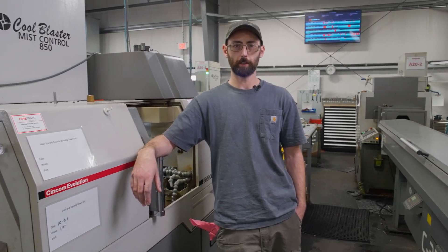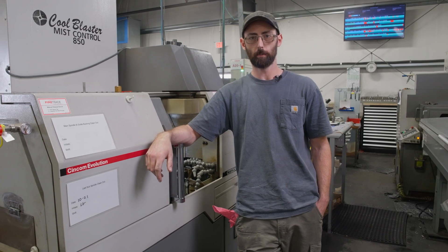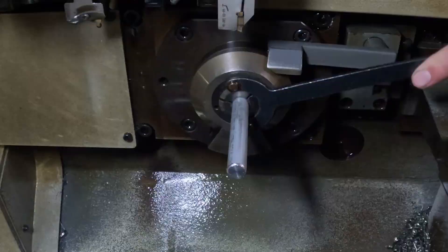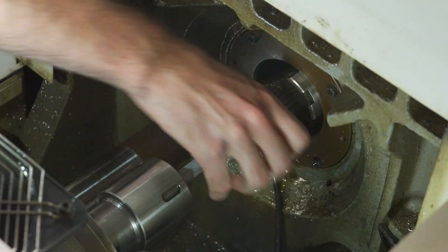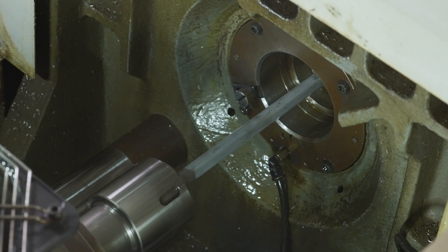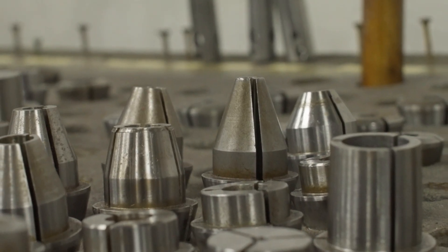Alright gamers, today I'm gonna show you how to set a guide bushing. We got our L20. Some of you have asked in the comments, how do you set your guide bushing? How tight should my guide bushing be? And the answer is beautifully simple and frustratingly complicated — it depends. So let me show you, and while I'm walking you through the process I'll give you some pointers and things to look out for so that you can make the machine run good parts.